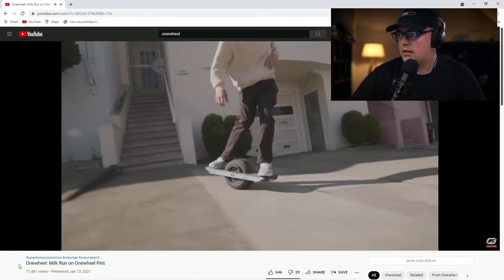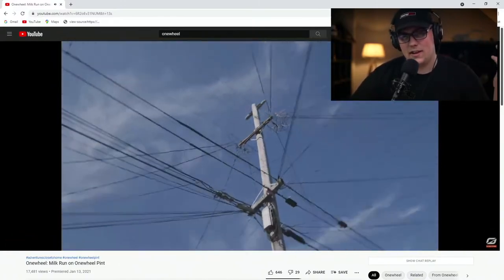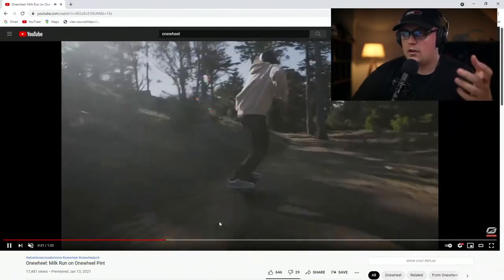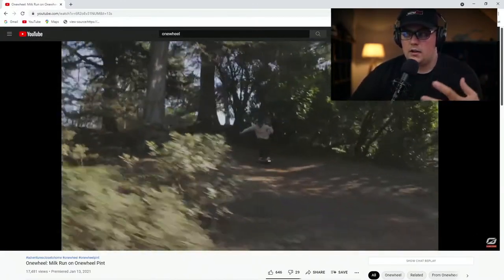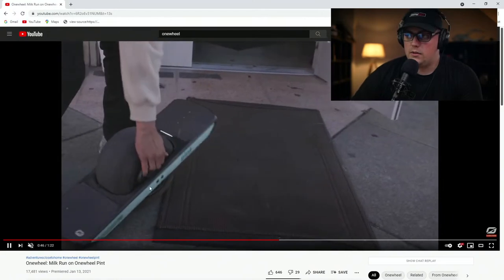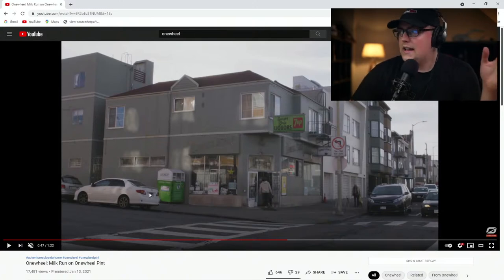It's an electronic hoverboard — it's got one wheel, which is where they get the name. You lean forward and back to move and lean side to side to steer. With a lot of hoverboard-type things you need a controller, like the boosted boards, but this is all movement-based — how you move your feet and legs. Really cool. I've loved using it for personal stuff, just riding around town. They go up to around 12 to 14 miles an hour. The smaller version is the Pint — it has about an eight-mile range.